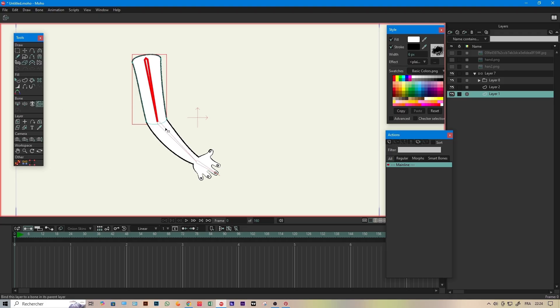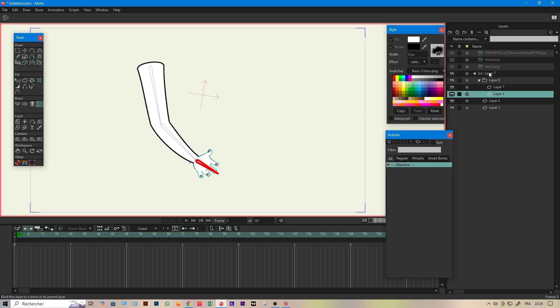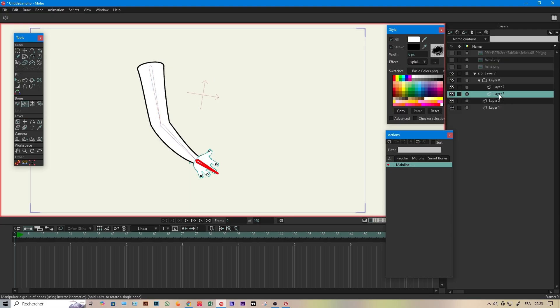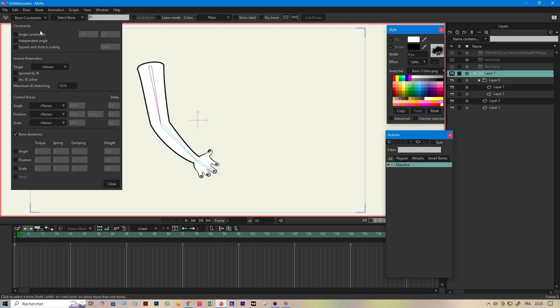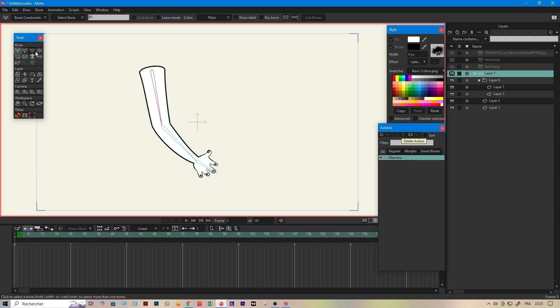Click the bind layer icon, select a layer, then click the corresponding bone, and repeat for all parts. Once done, test it — you should see something like this.